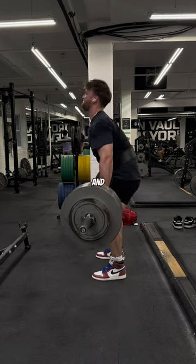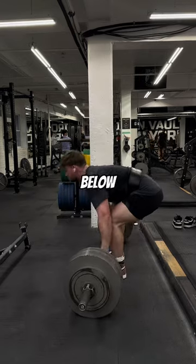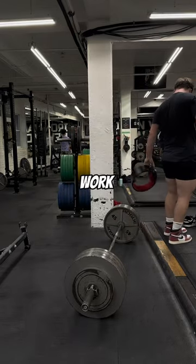Lifting in the Air Jordan One Trophy Room Friends and Family was very very comfortable. Let me know down in the comments what crazy sneaker I should work out in next.